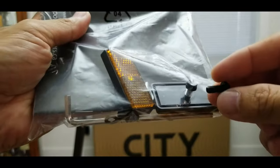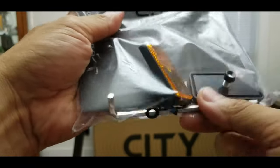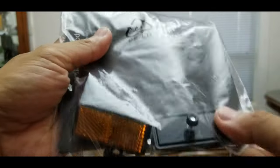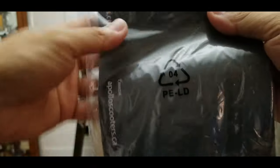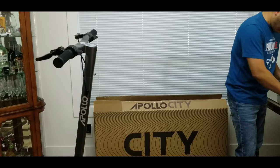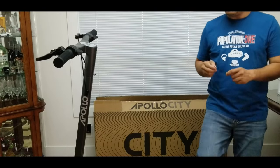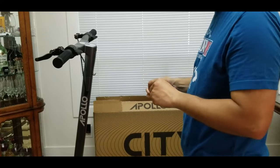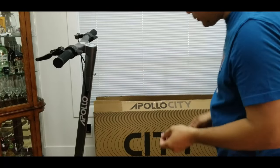I'm going to install the two bolts that come with it. There are tools here, a washer, and two reflectors. I have no idea where to install them, but I'm going to read the manual and figure it out. By the way, this is the Apollo CD 2022 Pro version, so it has a dual motor.